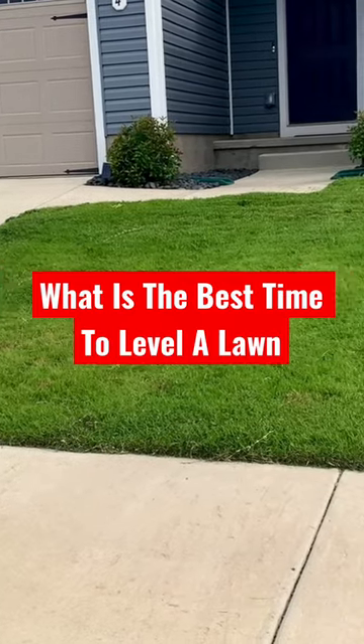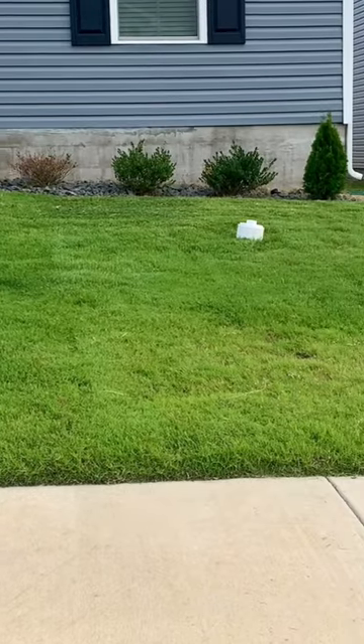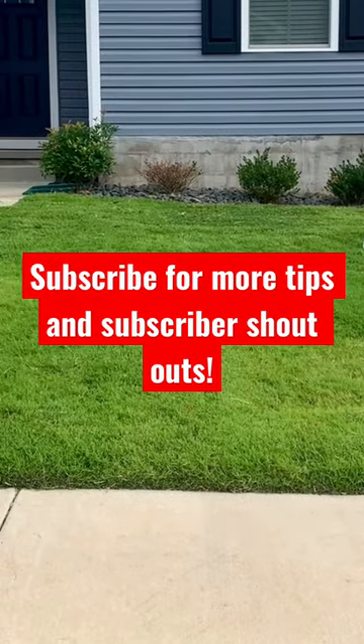You may be asking, what is the best time to fill low spots in your lawn or to level a bumpy lawn? That's a very good question. At L'Oreal Company, the best time is when the grass is actively growing and not dormant. Want to know more about leveling lawns? Follow L'Oreal Company.